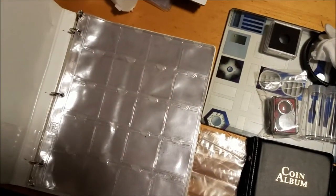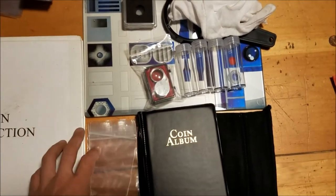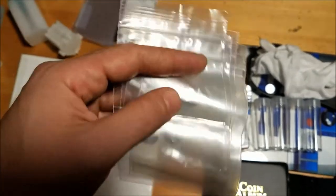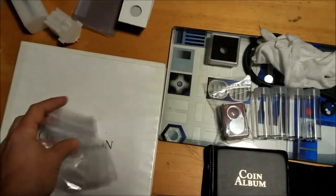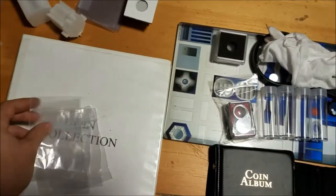This is a binder that has sleeves to hold those two by two flips in. You can get this at any hobby store. These plastic bags — they're obviously not necessarily coin related; I actually got them from a gem and fool's gold shop — but whenever I have multiple flips or pieces of precious metal that I haven't searched through, you can keep them separated and labeled.